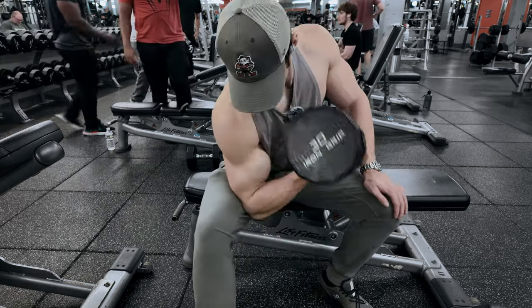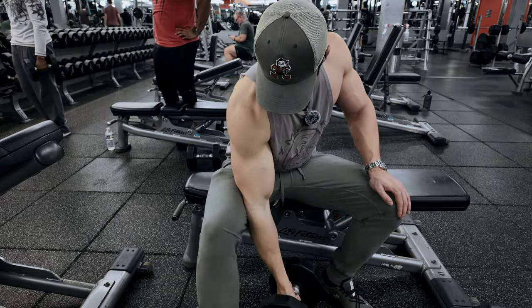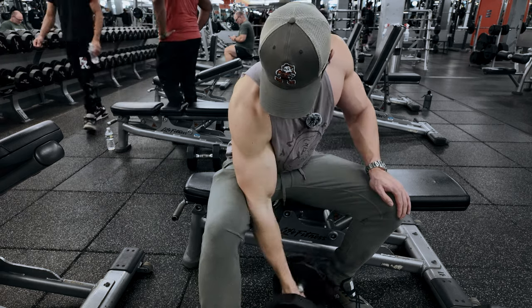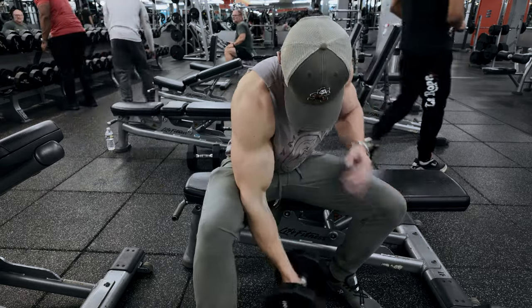For our last exercise, we are, of course, hitting the concentration curls. If you know a lot about Arnold, you know these were one of his favorite arm exercises. These are a great replacement, especially if you don't have access to a preacher curl machine — they essentially do the same thing by locking your elbow into your leg, and it's just a much more accessible exercise.